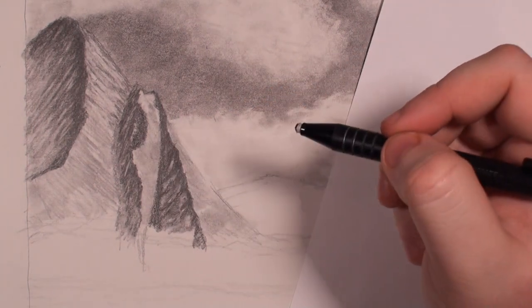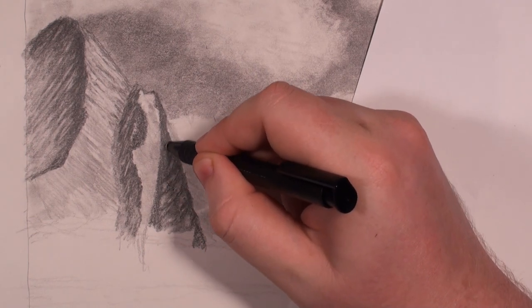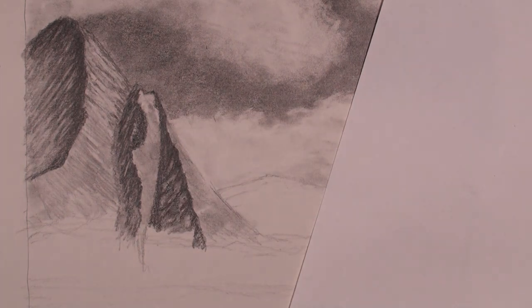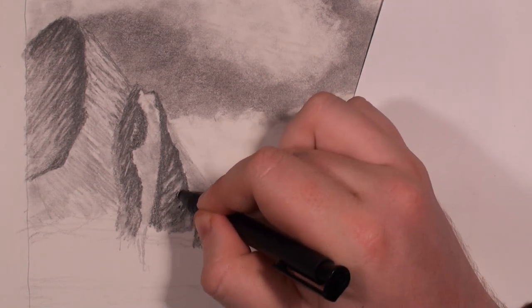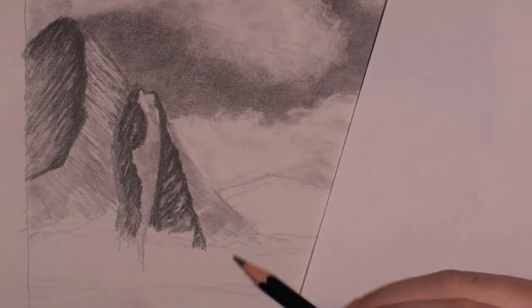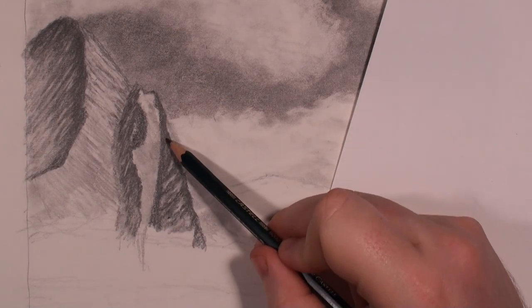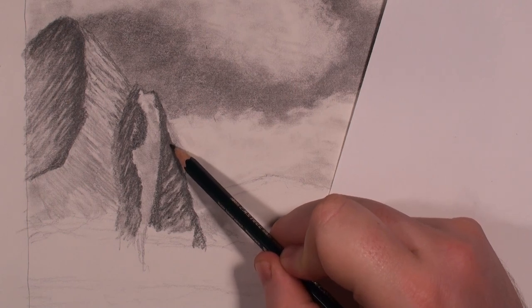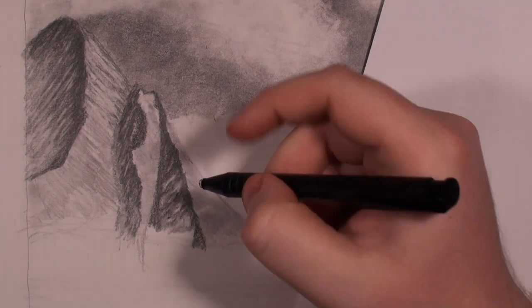I'm looking at my own drawing to draw this one and it's helping out quite a bit because I added in a lot of texture and at some points I'm wondering where to get started here. This video is already up to 30 minutes and will go on quite a bit longer. Someone on my Facebook page asked me to show how to use the blending stump on the mountains — I want to mention that the only place I really used the blending stump was in that first process, mainly because the mountains are so detailed and textured that using it would take away a lot of that work.